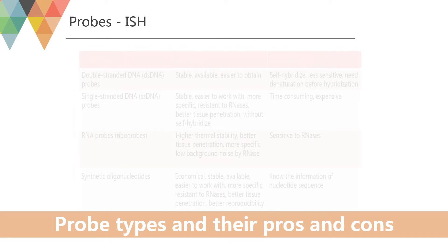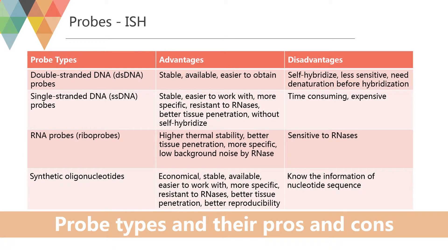When choosing a probe for in-situ hybridization, the researcher must take into account sensitivity and specificity, production facilities, how easily the probe penetrates the tissue, stability of hybrids, the application, and how reproducible the method is. The optimal size of the probe is 50 to 300 bases.